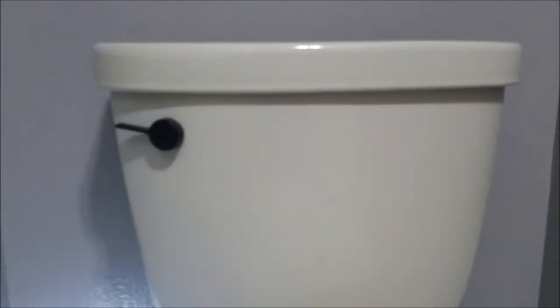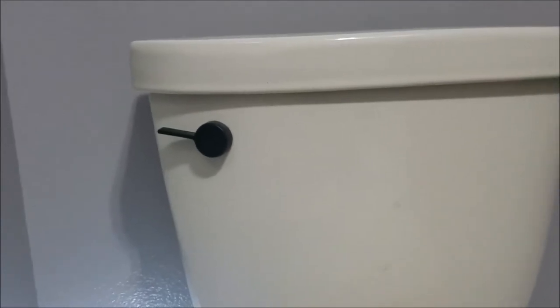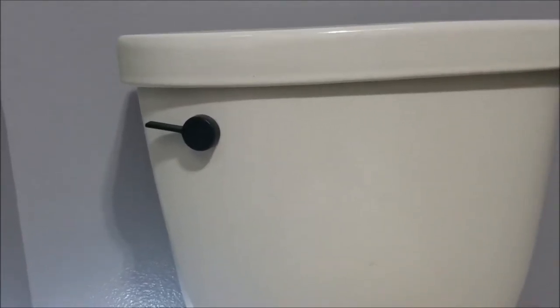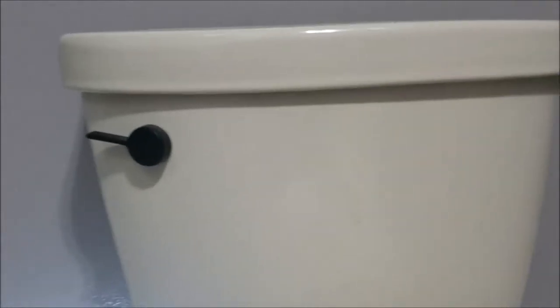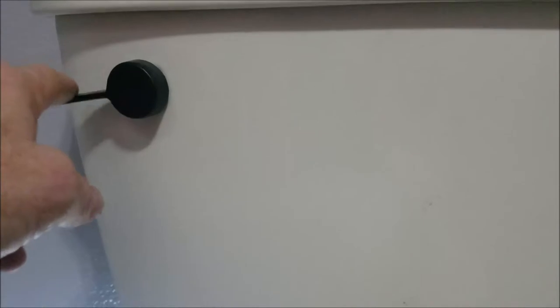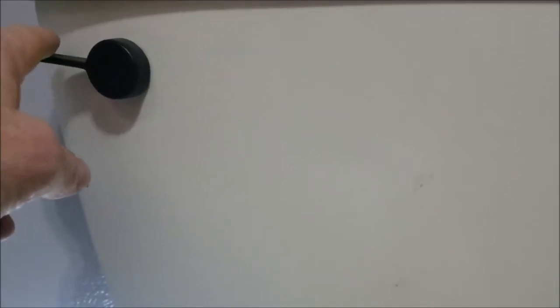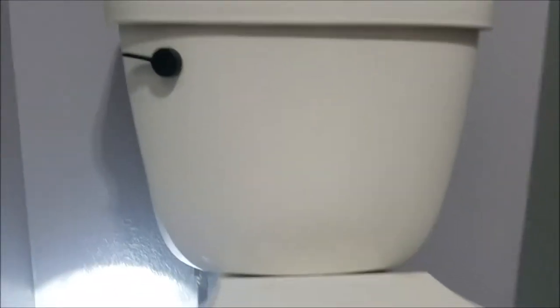The only thing we have left to do, which is another part of the project, is setting the toilet. And then we're going to come back when we get these handles in — we're going to replace them with chrome because the rest of the bathroom is chrome. And then adjust this a little bit — there's a little too much play for me; I like to see it activate a little sooner. So we'll get the handle replaced. Outside of that, this installation is done.